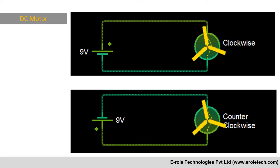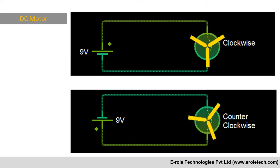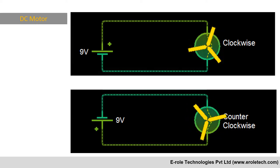then it will rotate in one direction, either clockwise or counter-clockwise. If we reverse the connection, then it will reverse its direction of rotation.